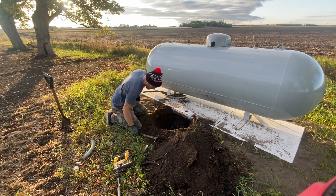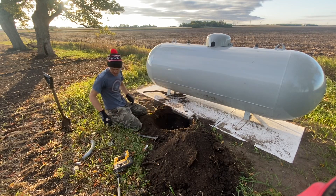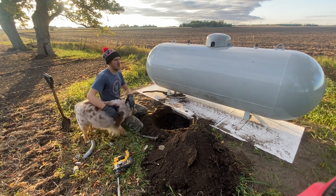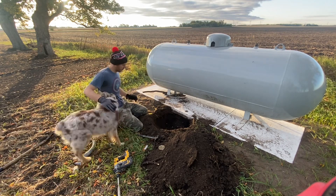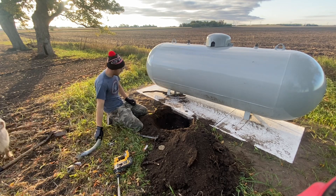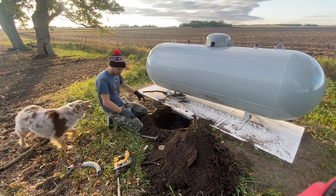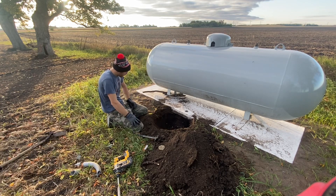I spoke to our local electric co-op about how the LP would get hooked up to the building. He basically said dig out in front of it where the line is going to go down into the ground, about 18 to 12 inches deep. That little elbow I put in wasn't quite big enough so I knocked it out. I'm just going to dig another hole here and go down 18 to 24 inches to give plenty of space for when they come to lay the propane lines in.